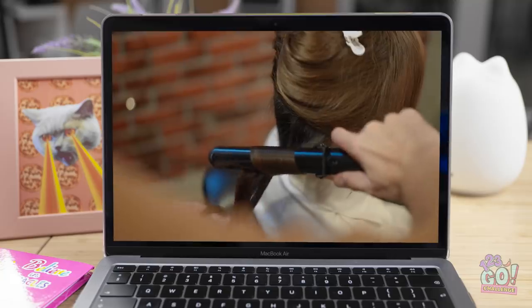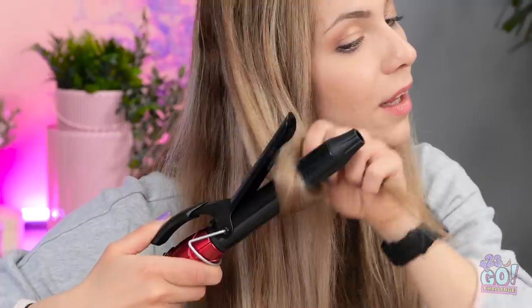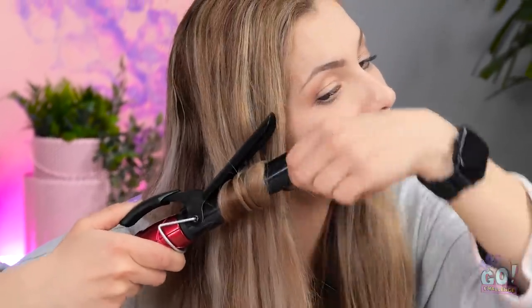What? This hairstyle is so fantastic! I wonder if I could get curls like that. Only one way to find out! Here goes nothing! Just one strand at a time, right? This isn't so hard. But how long am I supposed to hold it?